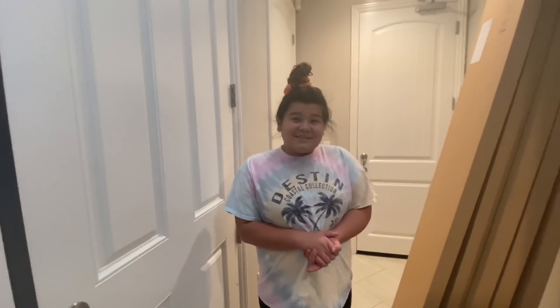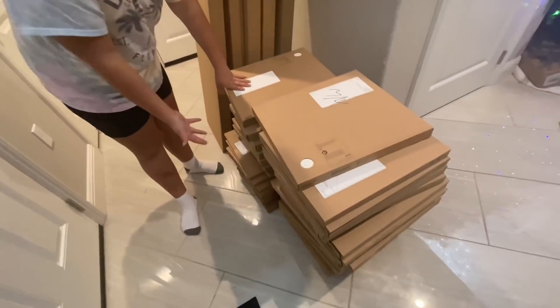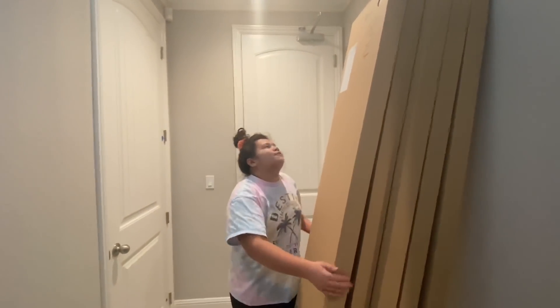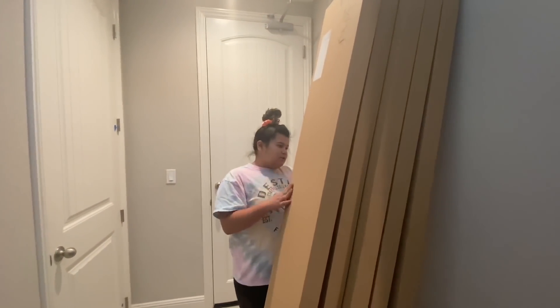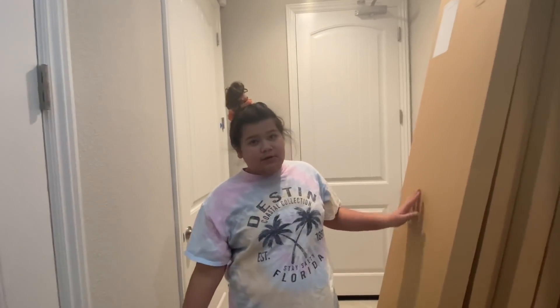A couple days later — my closet finally came! These are all drawers and shelves, and this is the closet and the frames that we can put on the wall. One, two, three, four, five pieces. My dad has a super bad cause because he has to build all this.